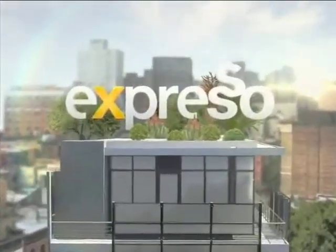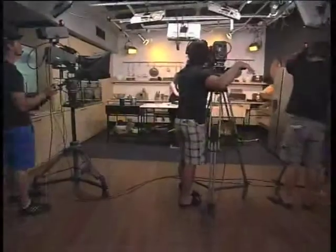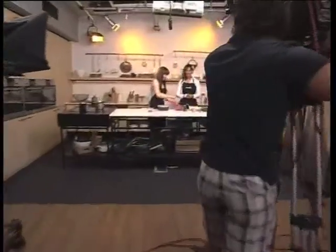It's your Feel Good Breakfast Show! Welcome back to your Feel Good Breakfast Show. It's Expresso here on SABC3.